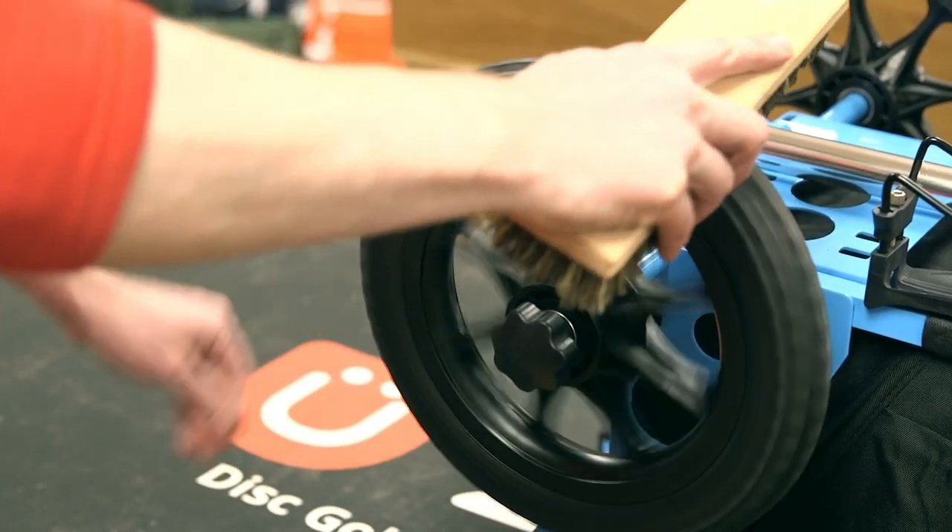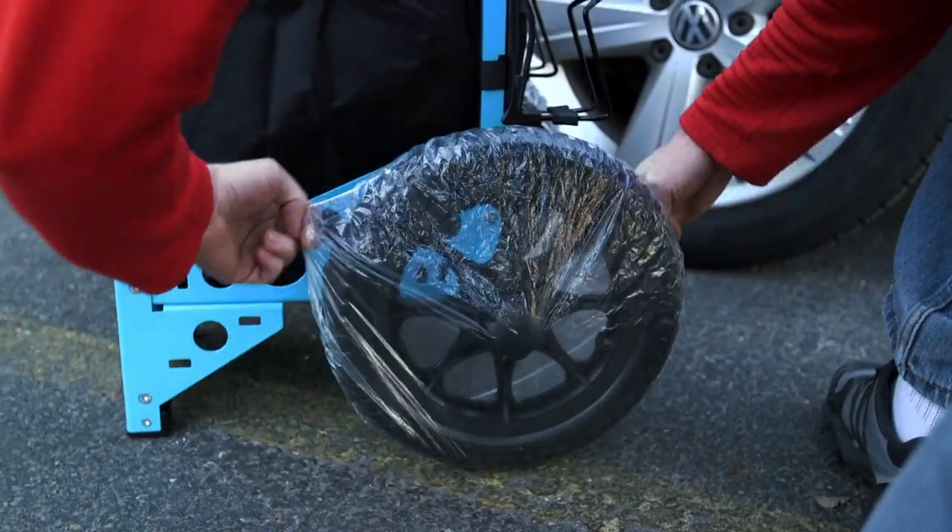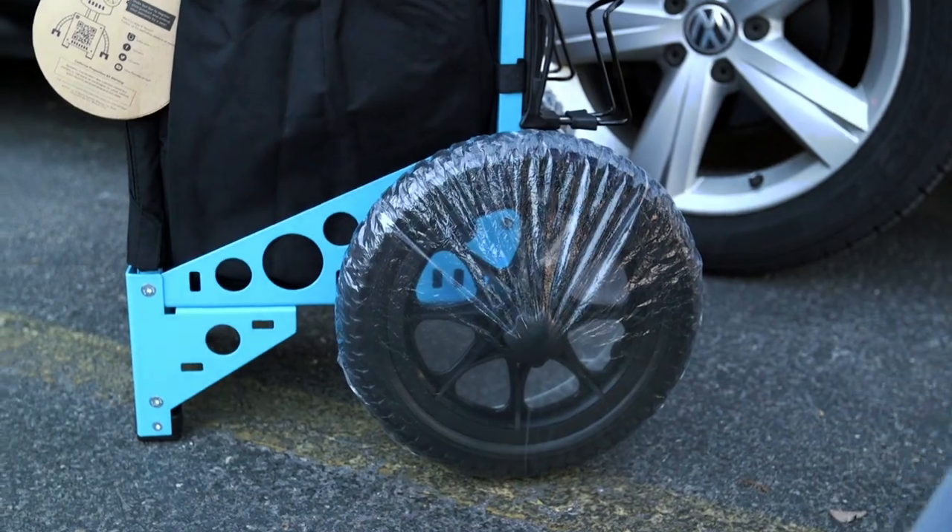If your tires are muddy or dirty, you can use a coarse brush to clean them off, or wrap plastic grocery bags or inexpensive shower caps around the tires.